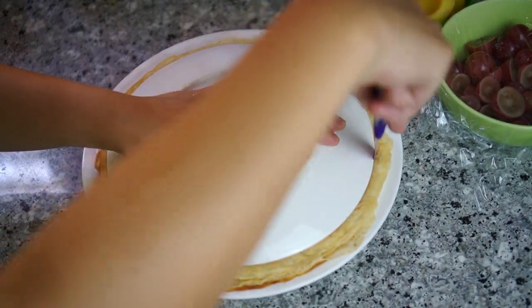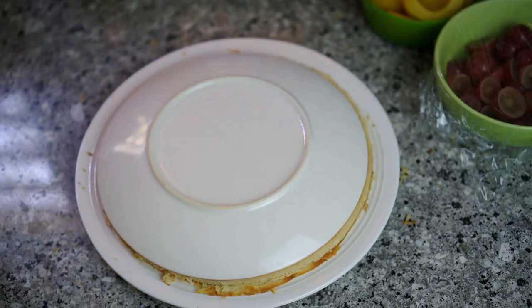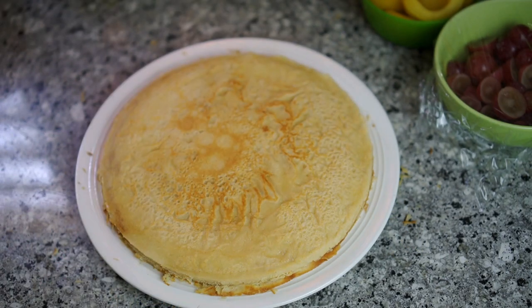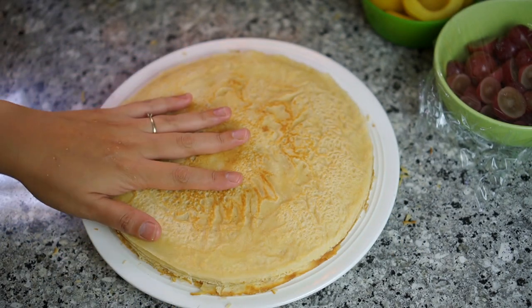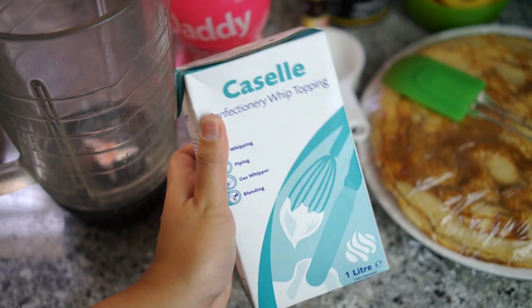Even though the crepes look quite uniform, we still need to trim them to look perfectly uniform. Find a plate or bowl that's about the same size as the crepe, place it on top, and take a knife to trim off the sides. Then eat the trimmed sides or give them to someone.